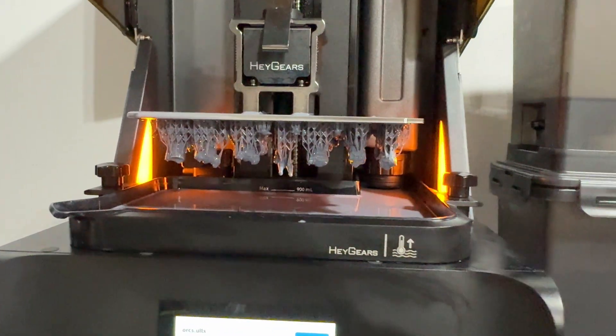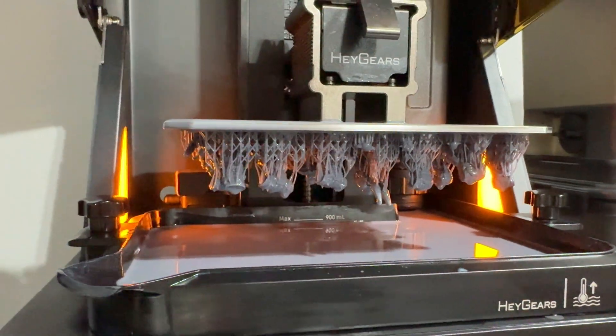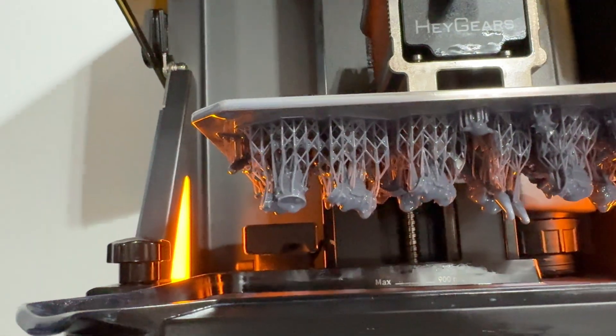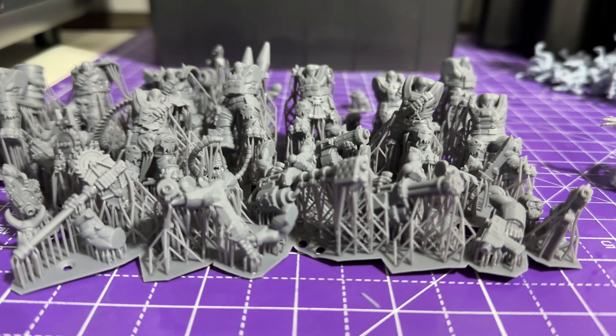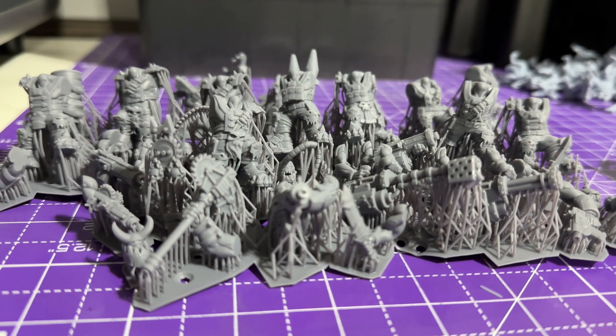In this video I'm going to be reviewing the Nova 3D Tough Water Washable Resin to see how it performs compared to other resins and for 3D printed miniatures. Full disclosure, Nova 3D did send this over to me so I could test it out and see how it performed.